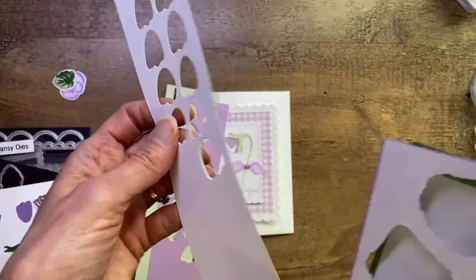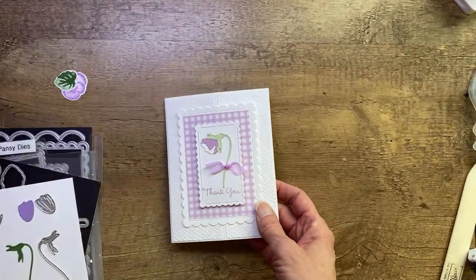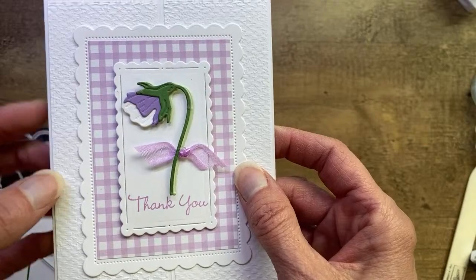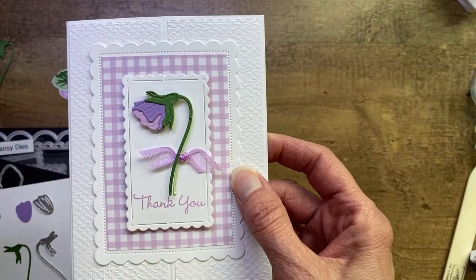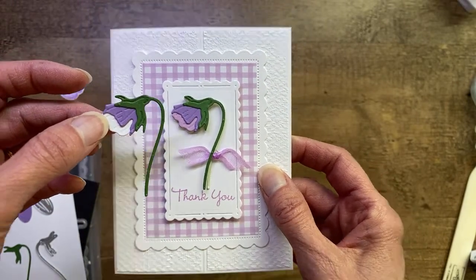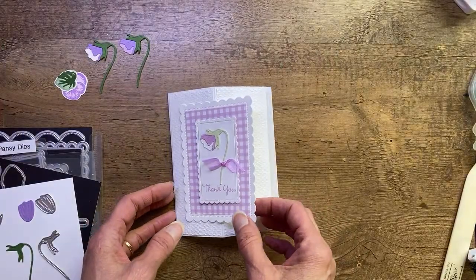Today we're going to change it up. I did the Soft Seafoam, Fresh Freesia, and white for that flower. I have two versions to show you: one is the white with Highland Heather and a Garden Green stem, and the other is Fresh Freesia with Highland Heather and a Garden Green stem. I don't think there's a bad choice. So let me know if you want white or fresh — just type white or fresh and I'll know what you mean.